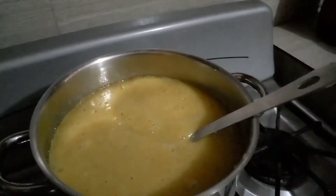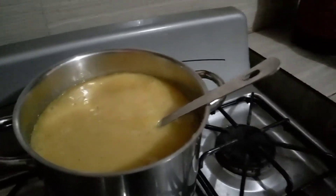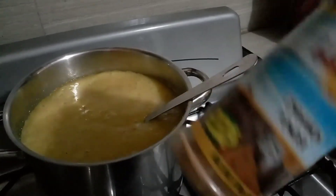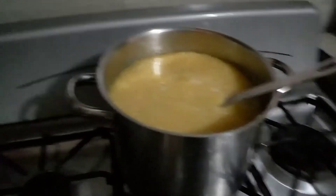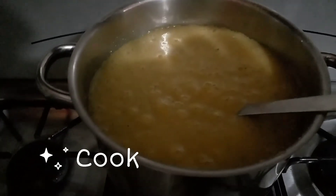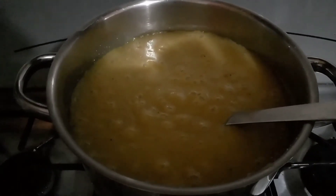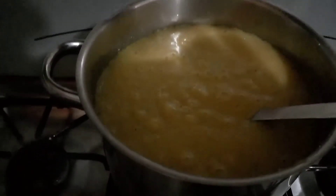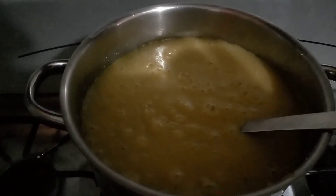I'll be sweetening with condensed milk, and I've added some spices already but I might top up depending on the taste. I cooked it for about 25 minutes, which is quite long, but I was looking for the right consistency — it was a bit runny.